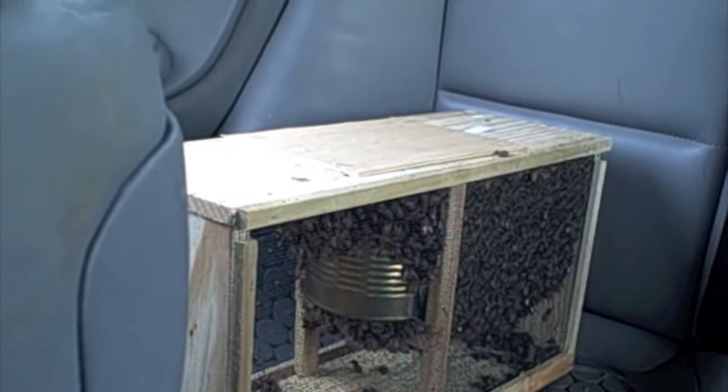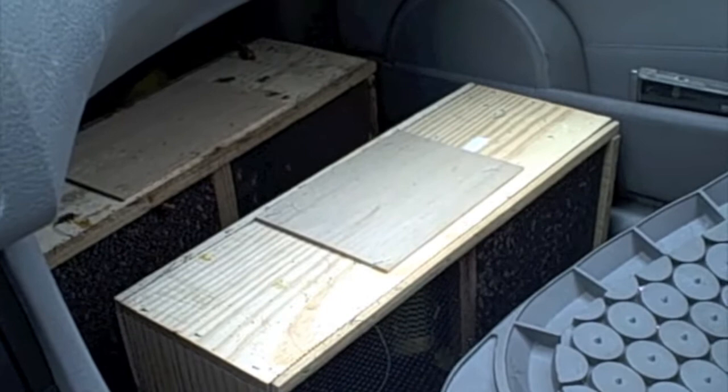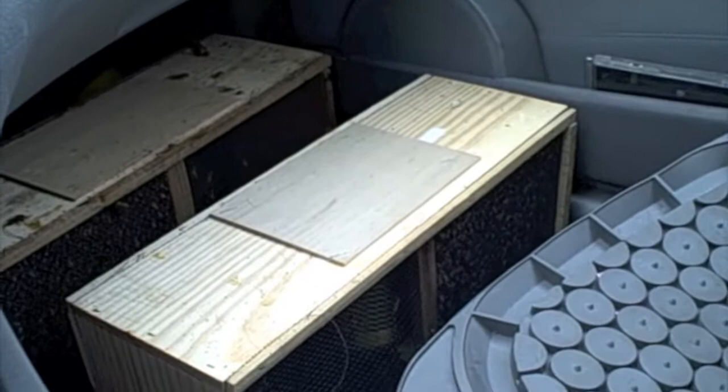It's about 8:40 in the morning on March 26th and I have three B packages in the car that we just picked up from Rocky Hill Apiaries in Stafford, Virginia. I'm going to be a little concerned about installing these today because they're calling for snow, if you can believe it, this late in the season. But excited about getting my first set of bees for the season.